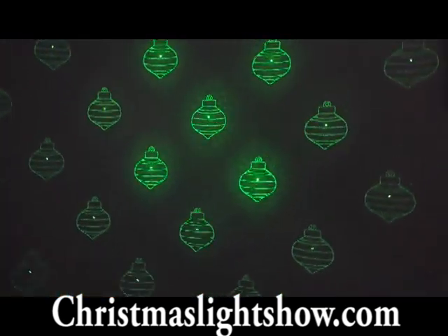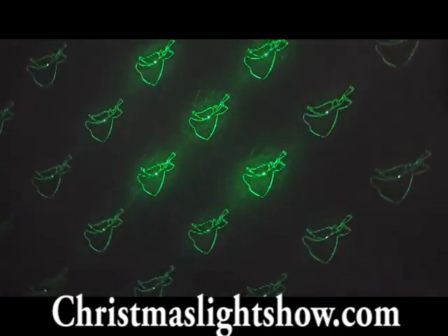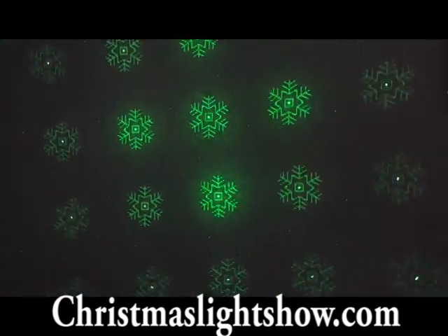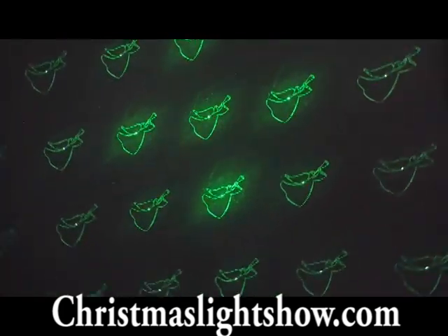This is the Mr. Christmas Super Laser Projector. Unlike other laser projectors on the market like the Bliss Lights, the Mr. Christmas Super Laser projects images as well as the standard dot patterns and provides adjustable speed and motion. It will be in very short supply this holiday season.